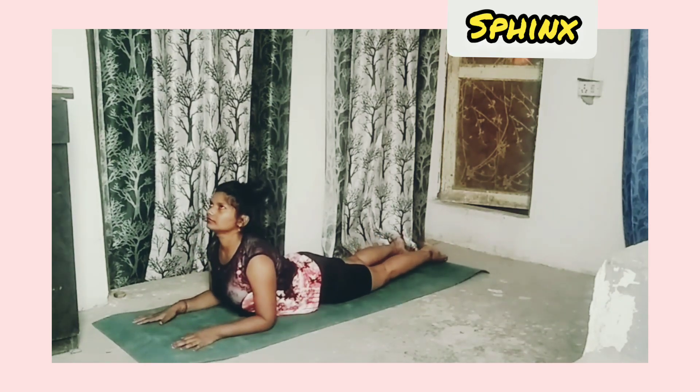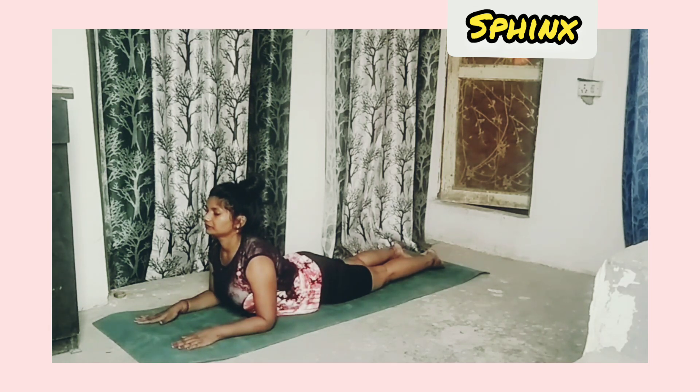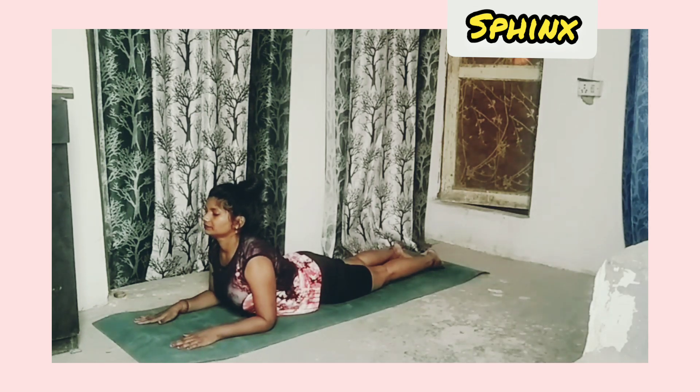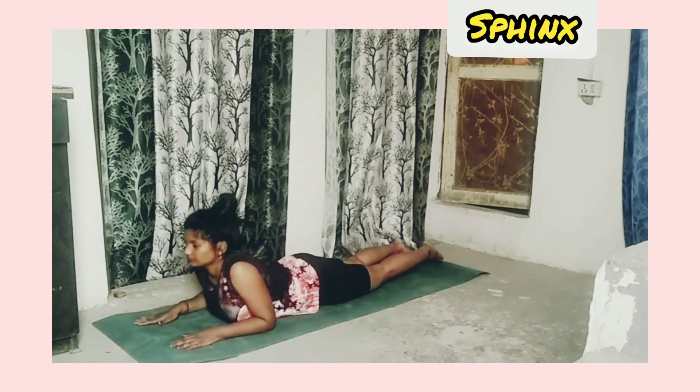Sphinx pose: lie on the mat on your stomach and take your upper body upward without over-stretching. Relax your body and mind — inhale, exhale. Now relax.